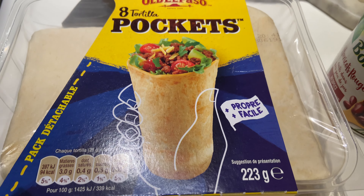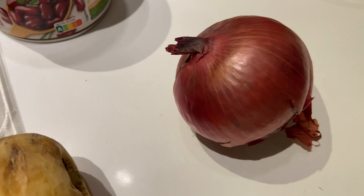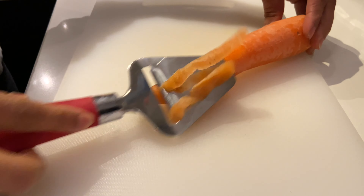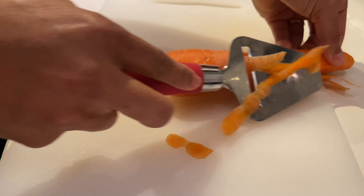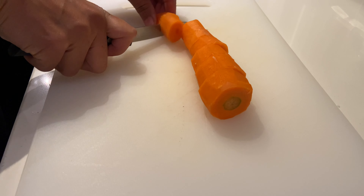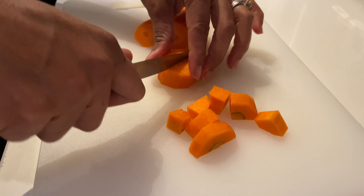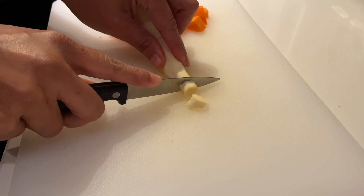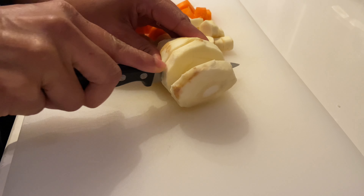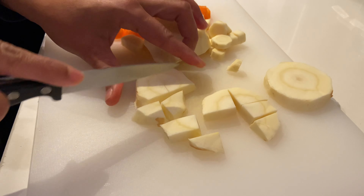C'est parti pour la préparation du dîner. Je vais préparer des tortillas pocket. Je vais utiliser de l'haricot rouge, un oignon rouge, de la carotte et un panais. Moi le panais en automne et en hiver, je peux en consommer matin, midi et soir — j'adore ça, j'adore cette saveur. Je vais le faire griller à la poêle avec de la carotte. Je les ai d'abord épluchés, puis je les coupe en rondelles et ensuite en mini cubes.